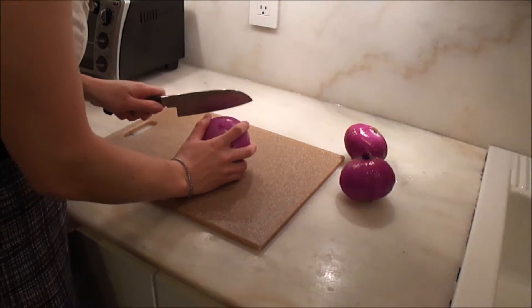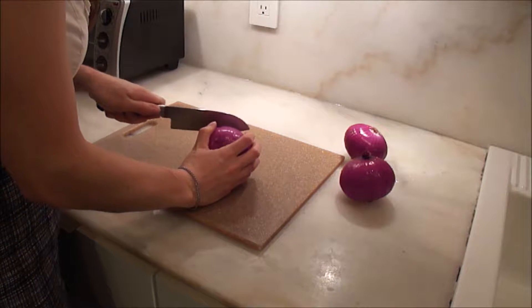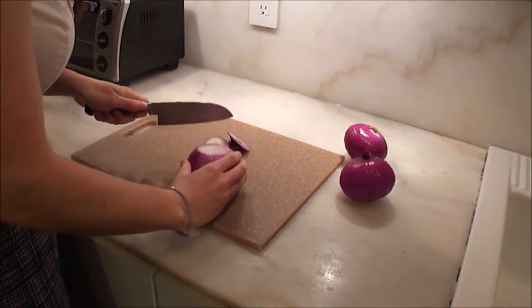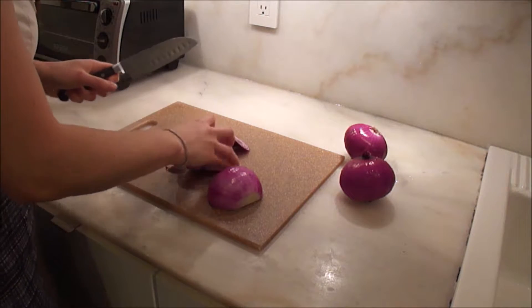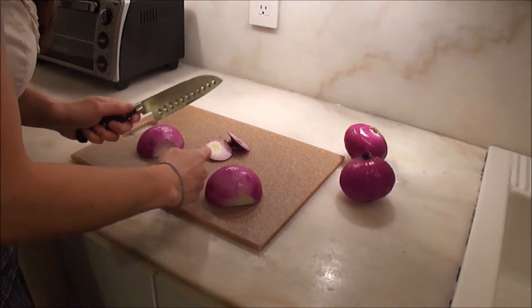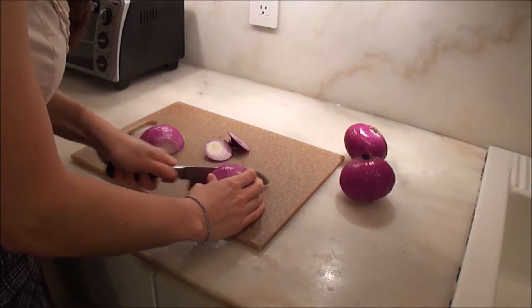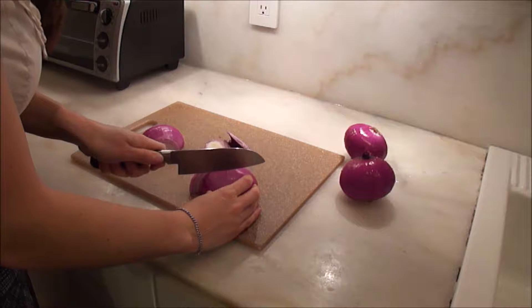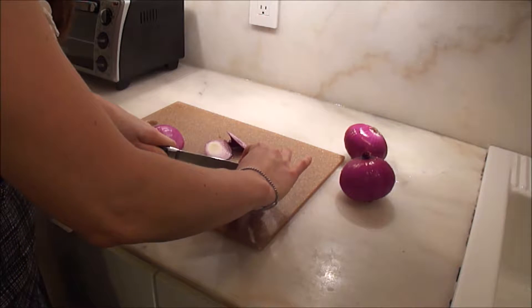The first step is to prepare the onions. You cut off the two ends, halve it, and then you want one-inch sections. I use my hand as a little bit of a measuring tool. You do this to two of the onions.